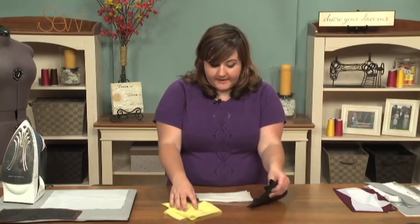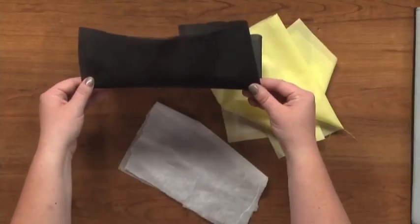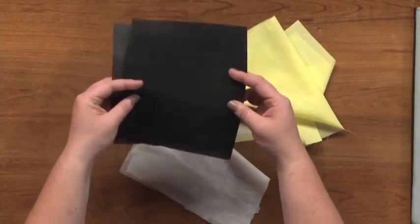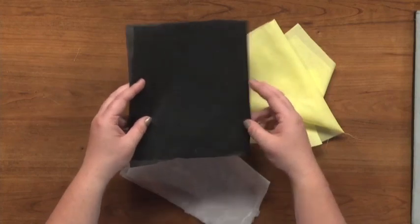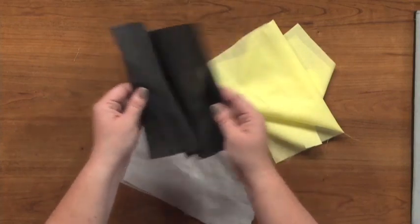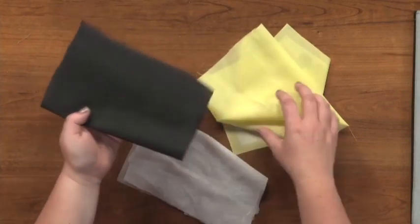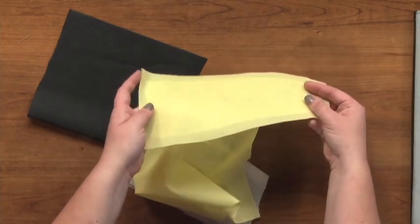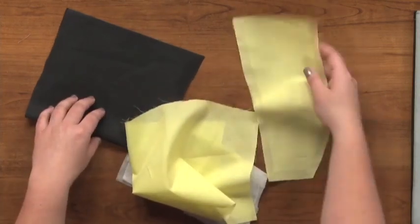On the other end of the spectrum we have a much stiffer non-woven fusible interfacing — same category but much heavier and more stiff. This would be appropriate for a pocket flap on a jacket where you don't want any curve or flow; you want it to stay nice and crisp all the time. This one is in black, so you could use it for darker fabrics so the interfacing doesn't show through. You can use white for lighter fabrics, and there are even varieties in a flesh or nude color for really sheer fabrics.